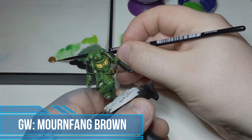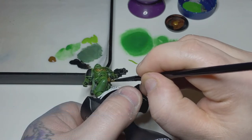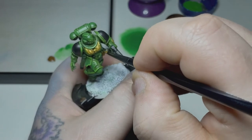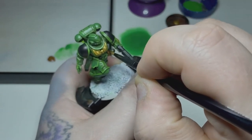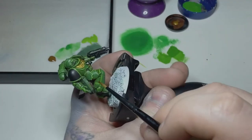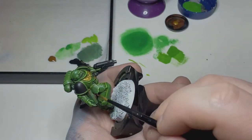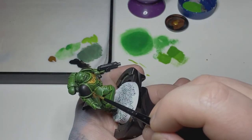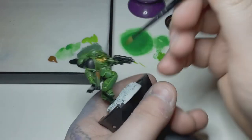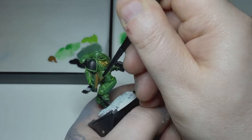Next I take some Mournfang Brown and use this to paint some nice quick easy leather on all of the pouches — that's the pistol pouch, the little pouch just behind his chainsword handle, and the little one on the back of his belt. I'll give these a couple of thinned-down coats, because it's important to get those thin coats, and then move on to the next step.